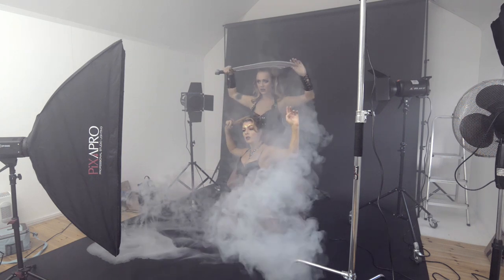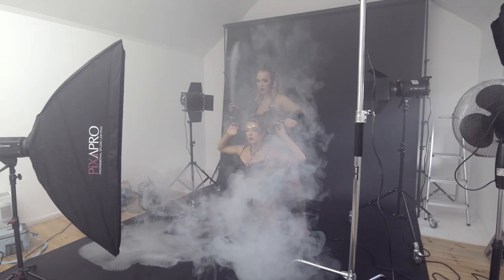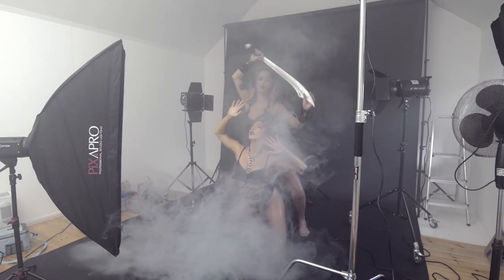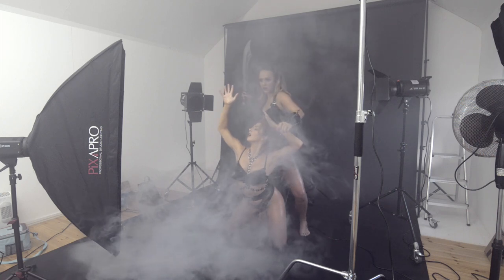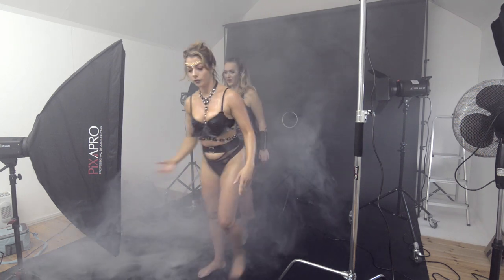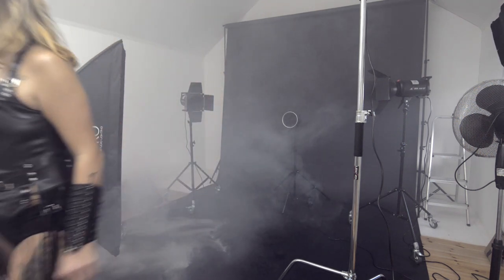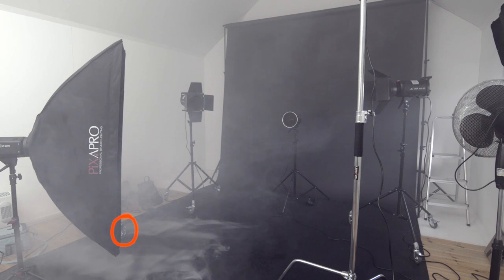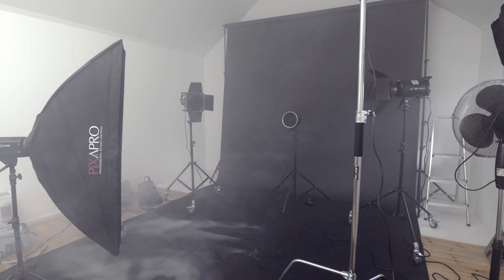That's it for the lighting — five lights total: three in the back, one at the top, and one at the front. The front light is fairly weak, just to provide a little bit of fill down the two figures. You can see the fog machine firing, coming out just behind the strip box. It's a silver conduit filled with about eight freezer blocks.